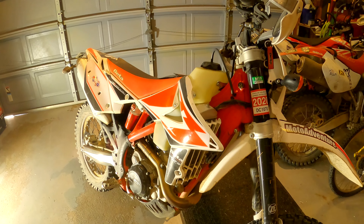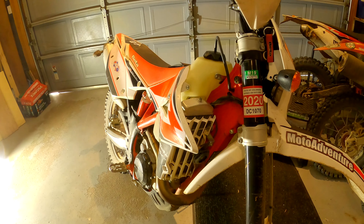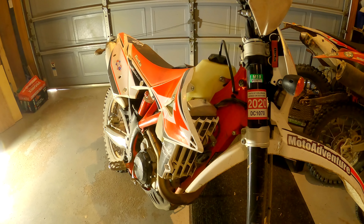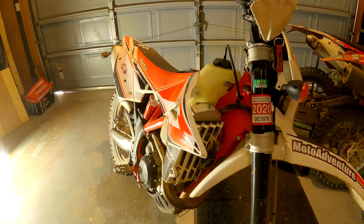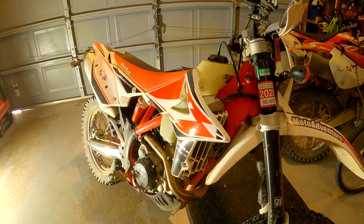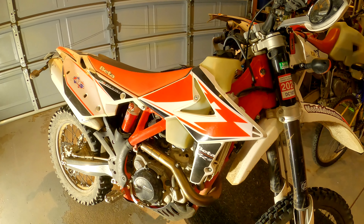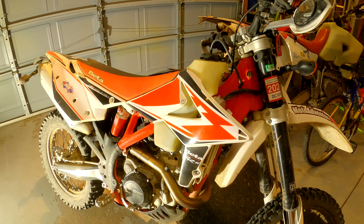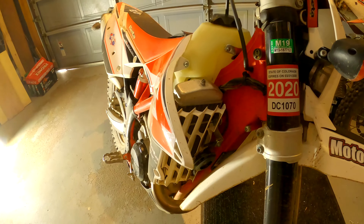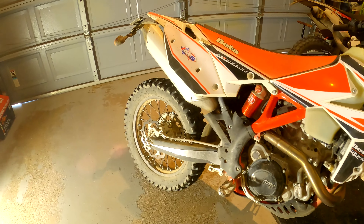Luckily the bike is really easy to bump-start, but I had to make sure to stop on top of hills. The cooling fan was out on a hot day, which was a big concern. I had to let the bike cool down from time to time because I was on single track. It was an annoyance, but it was easily fixed at camp by taking off the fuel tank and finding the short right away and fixing that wire.